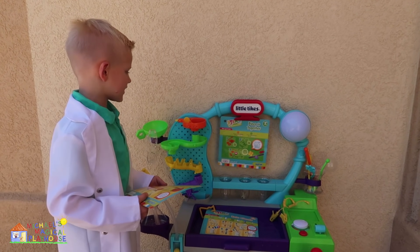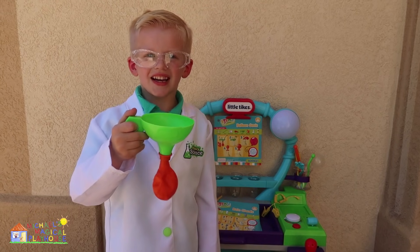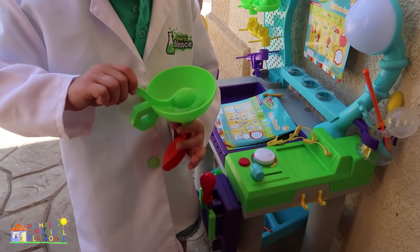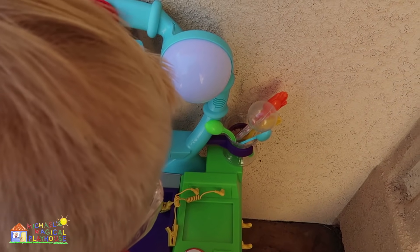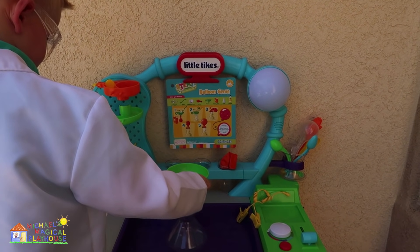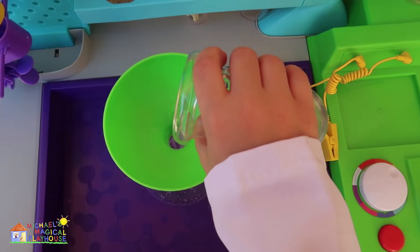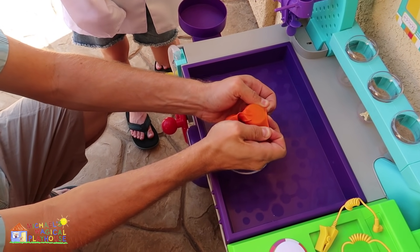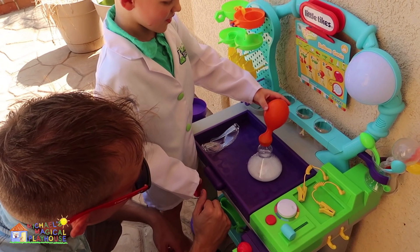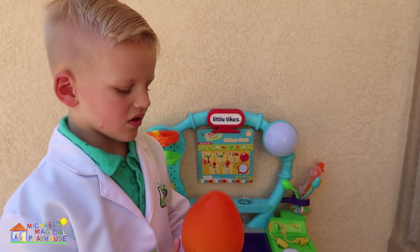We're going to do a really cool experiment. We're going to need some goggles for this one. We're going to add some baking soda to this balloon. We're going to take the balloon off for now. We're going to use the funnel and the flask. We're going to get a couple ounces of vinegar and put it in this beaker. Daddy's going to put the orange balloon on the flask — okay, I think it's on there. Whoa! It's filling up the balloon! Pretty cool, huh? The balloon's full of gas now.